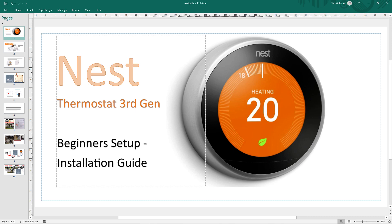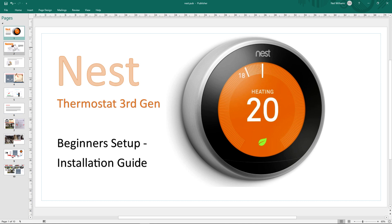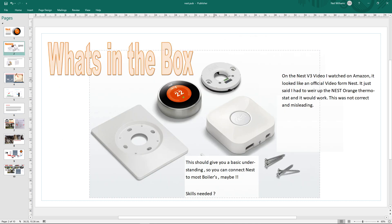This is an overview of the Nest thermostat third gen installation. By the end of this you should understand what's going on. There's the Nest and what's in the box - these three items. When I first got it I looked on Amazon and it showed these three items, but it didn't show this fourth item, the Wi-Fi box, and it said all you had to do was wire it up to the boiler.